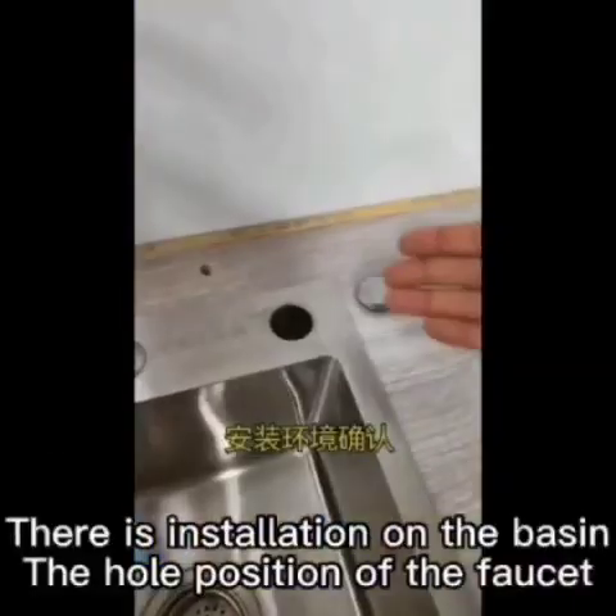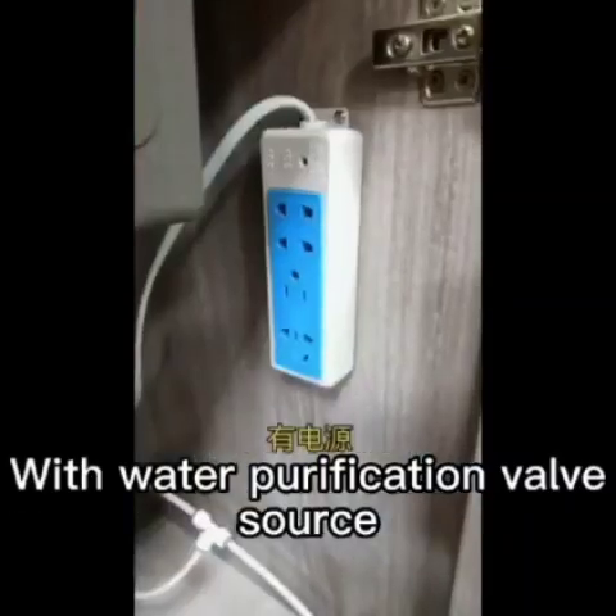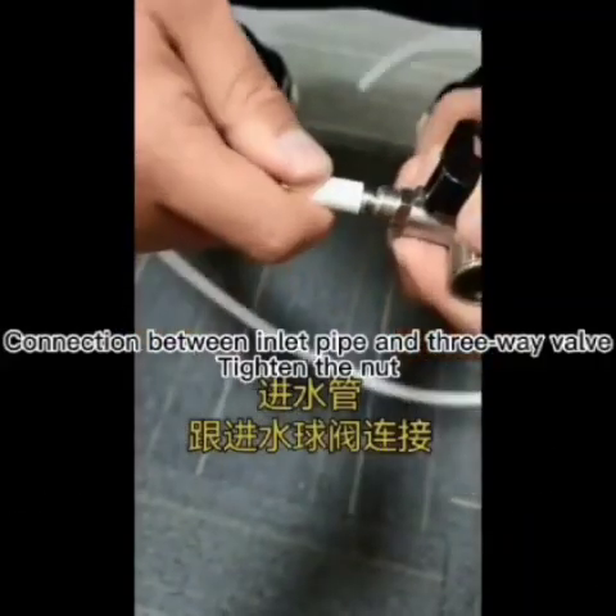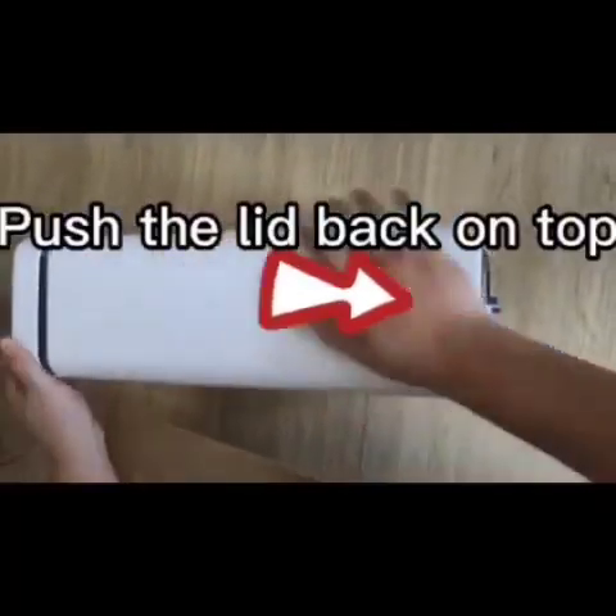There is installation on the basin. Locate the hole position of the faucet with the water purification valve source. Connect the inlet pipe to the three-way valve, tighten the nut, and push the lid back on top.